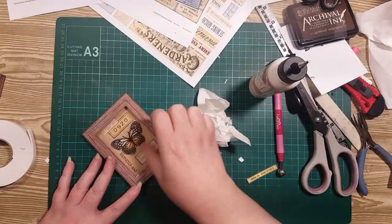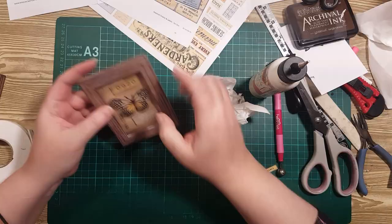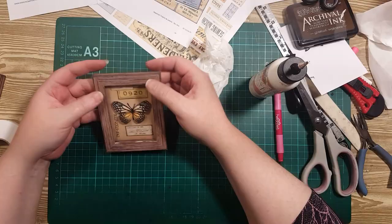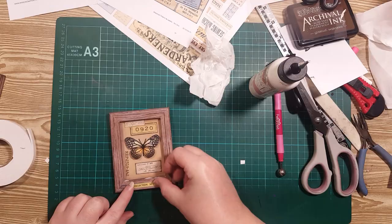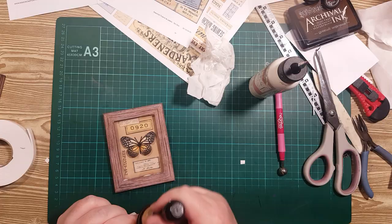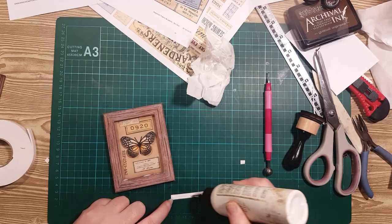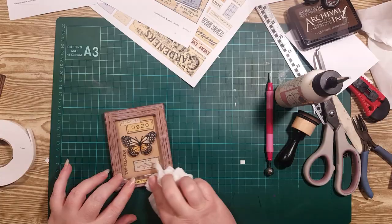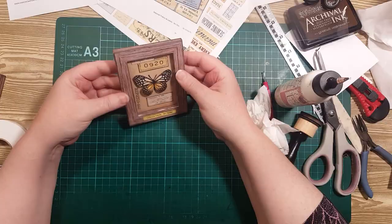I know for next time to use maybe a little less glue on the plastic layer — it's seeped in on the inside. But hopefully when that dries it won't be noticeable, and I'll clean off all that. But I'm not unhappy with that. I'll put the little collection label on there with some ink, and I quite like that.